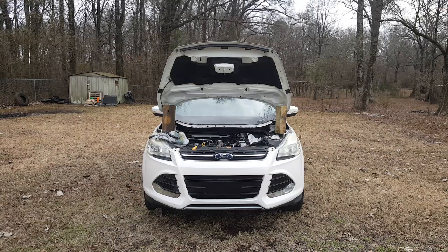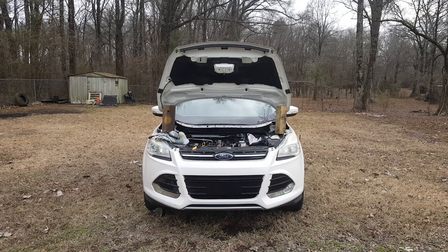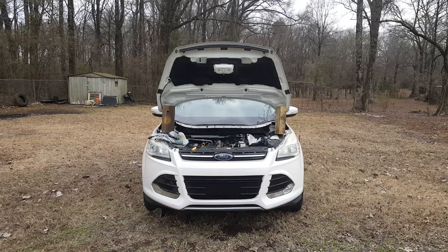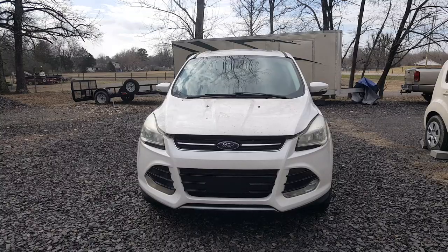Just as a note, when I started working on this Ford Escape to replace the valve cover gasket, I thought I was going to be doing just the gasket but wound up having to replace the entire valve cover. Stay tuned to find out why. If you like the content on the channel, please hit that subscribe and like button.